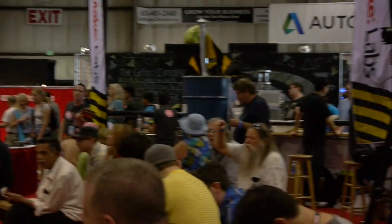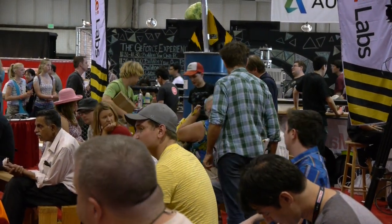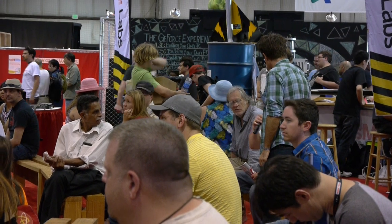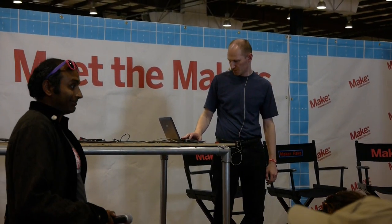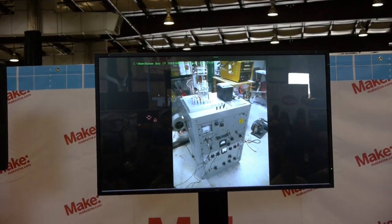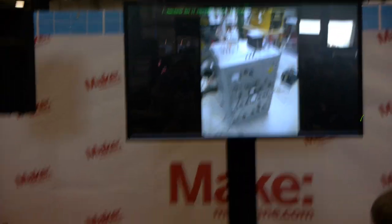Someone asks about the electron microscope. I do actually have some photos of it. I brought it to Maker Fair last year and the year before — this is my scanning electron microscope.